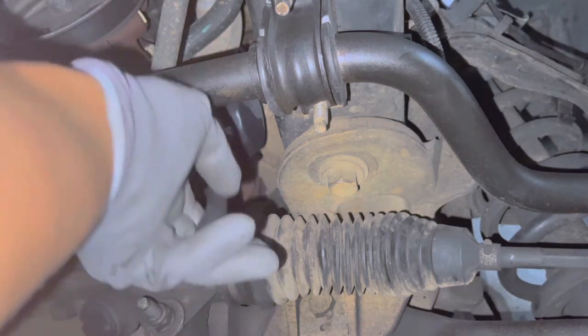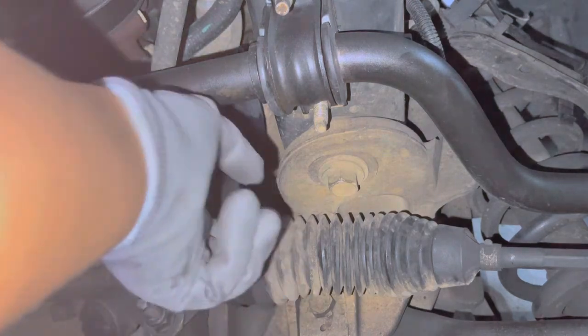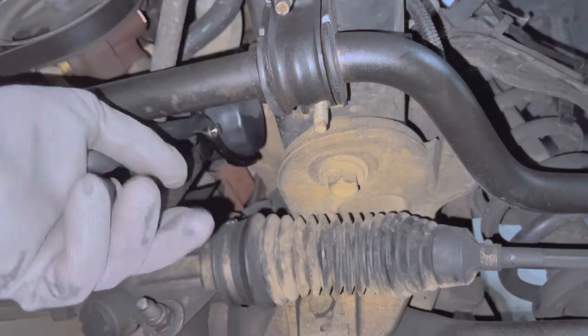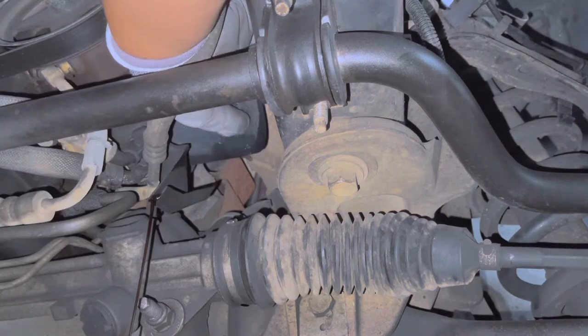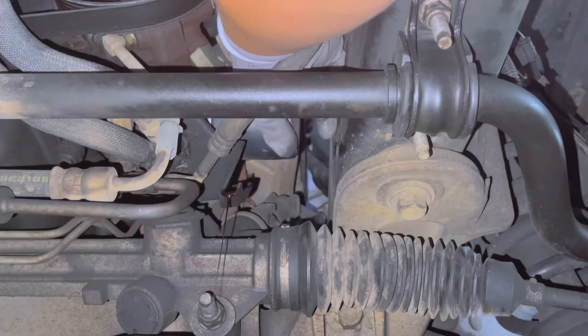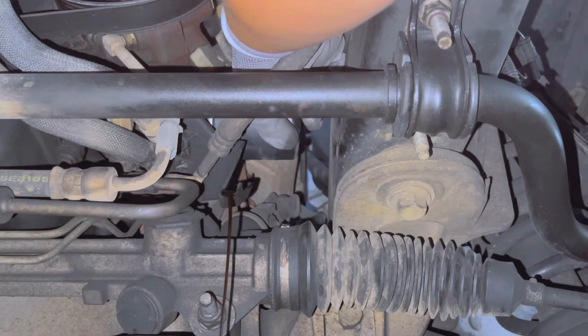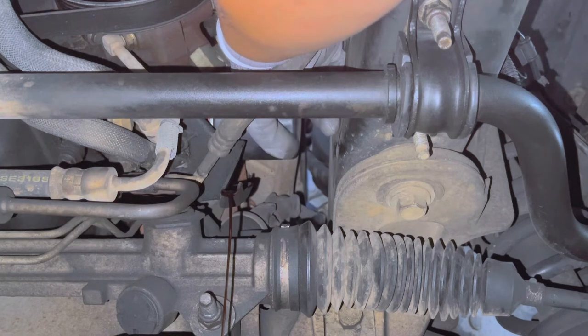I'm going to place my hands on the back. You just put that inside and make it clear. It is like a big mess when you put it in the back. I'm going to place it for 3 minutes.